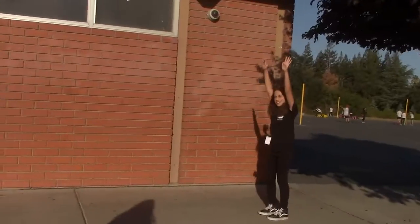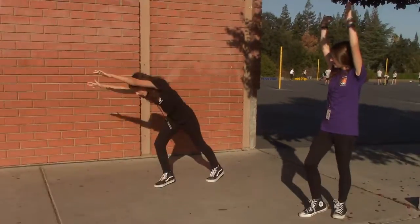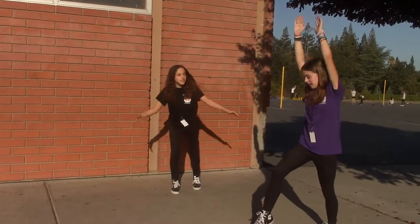First, hands up and make sure you're positioned like this. Ready? We're going to go down and turn. Same position. Now go down. Make sure your legs are straight.